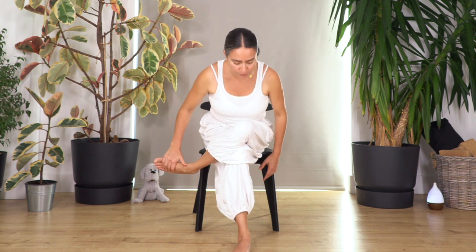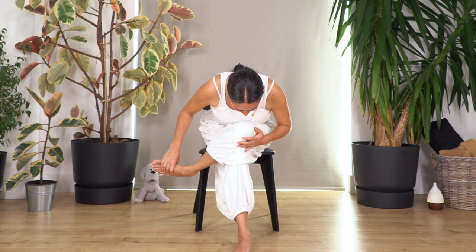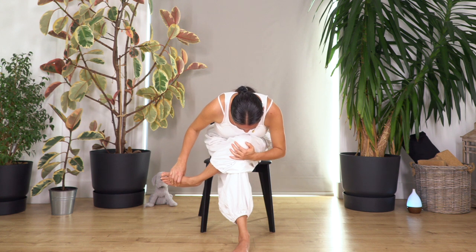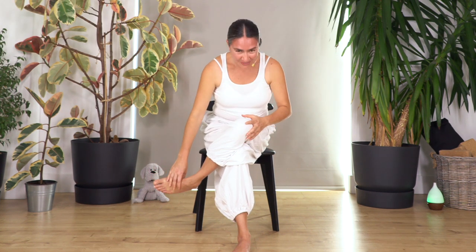From here we're gonna catch our foot, pull it to the side, and lean forward. We hold here for four — a nice stretch for the glute and the leg. Let's go for three, two, and just one more. Then we raise our torso.